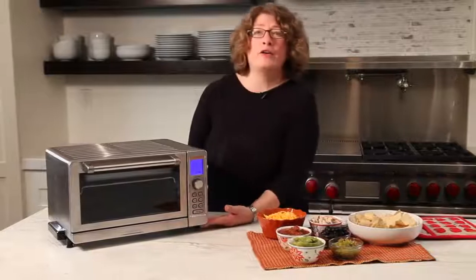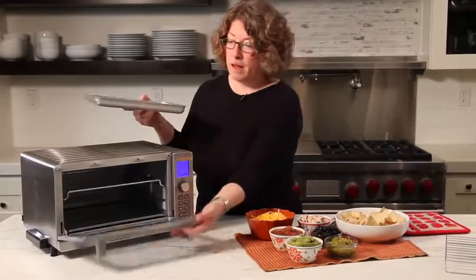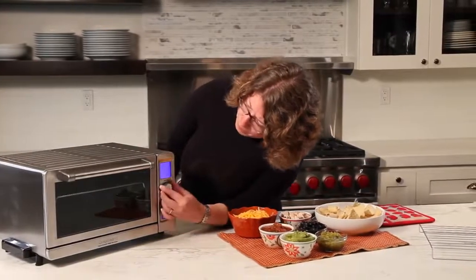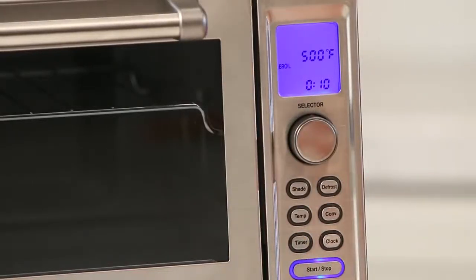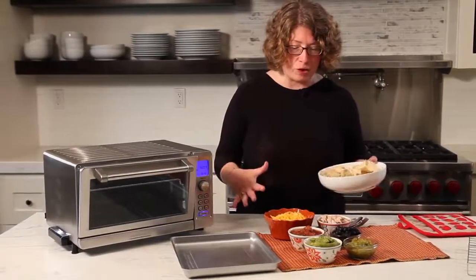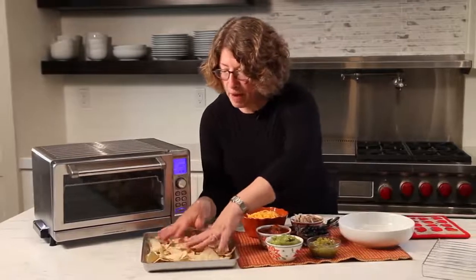Let me show you how to cook something in this toaster oven broiler. We're going to use the broil function today. I'm going to remove the rack since I don't need it, and set the oven to broil and hit start to get it ready while we prepare our food. We're going to make a modified version of our kitchen sink nachos — I just want to show you how simple and easy this is. We'll just spread the nachos out on the bottom of the pan.